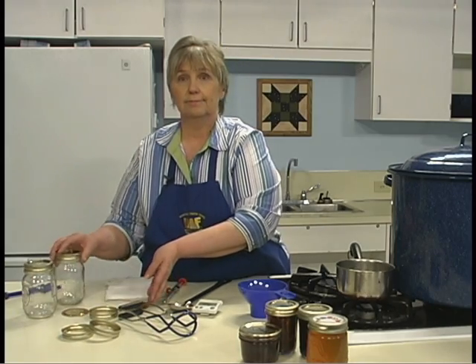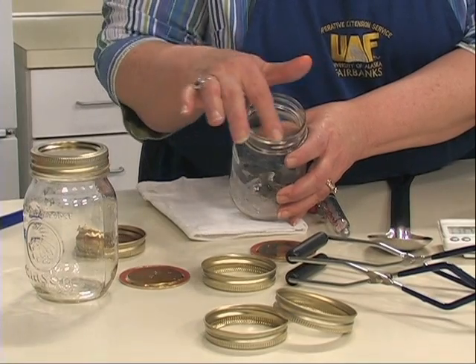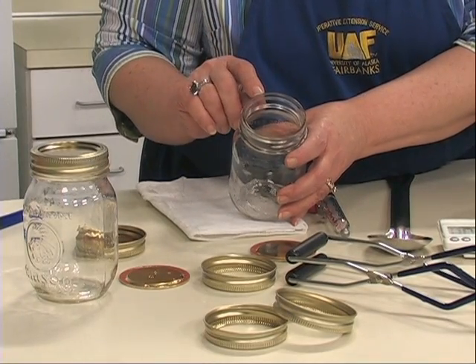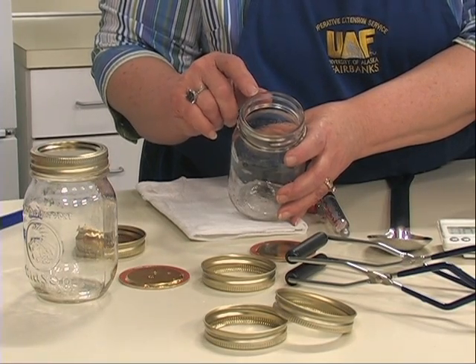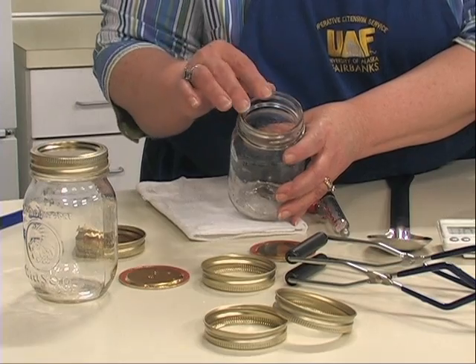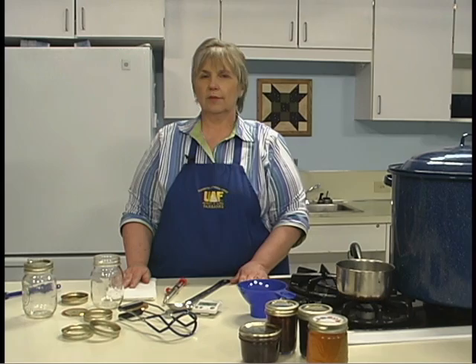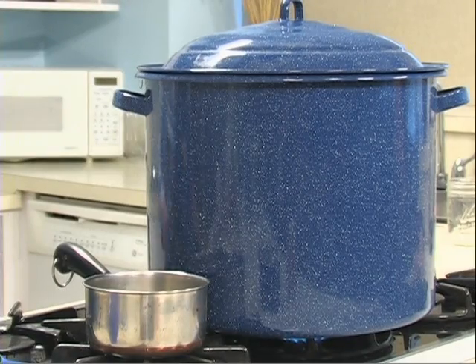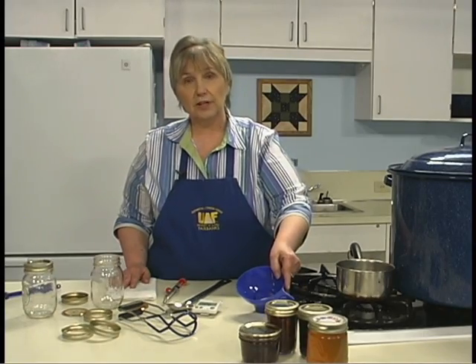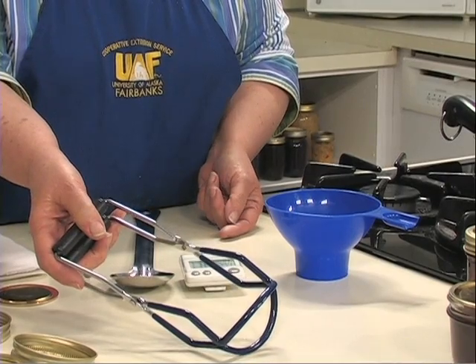Canning jars can be reused as well. To check the condition of a jar, run your finger around the top and check for chips or cracks — a chip, crack, or rust on the ring may keep it from sealing. For the boiling water canning process, you'll need a second large kettle for processing the jars. A jar funnel is useful for filling the jars, and a jar lifter is necessary for moving boiling hot jars.